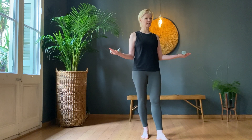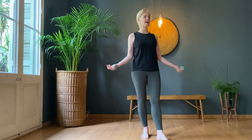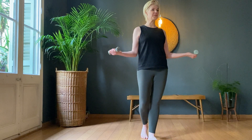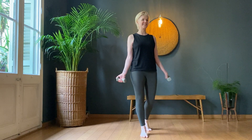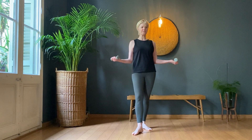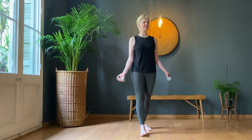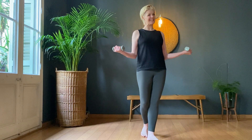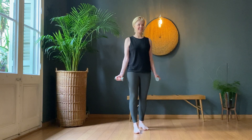Take it wider. Open the shoulders up. Repeat the same — half one, here's the little build-up. Two, three, four, five, six. Isn't that a lovely feeling? Seven, eight, nine, ten.